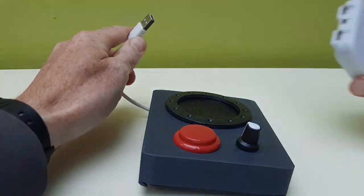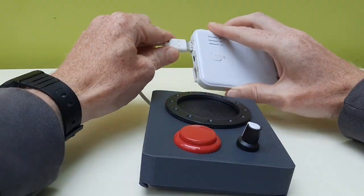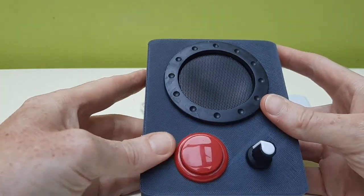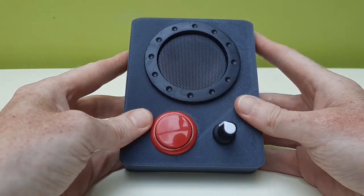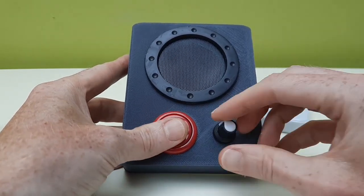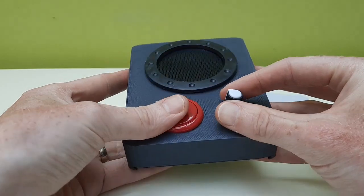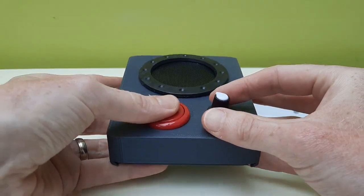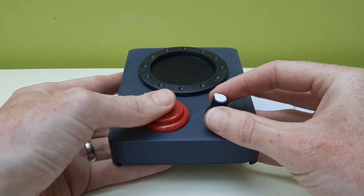So let's see what it sounds like. If I hook it up to a battery, it's activated by just pressing the big red button as you can see, and we can use the potentiometer and the tilt to change the notes. You can get some pretty good tunes out of it actually.